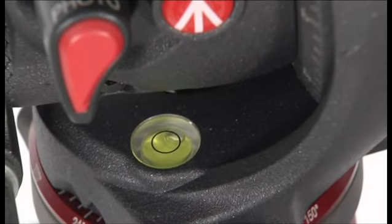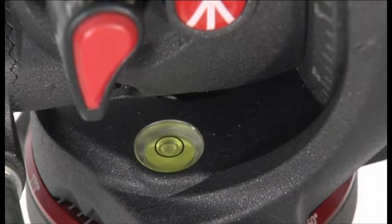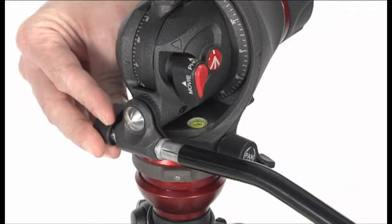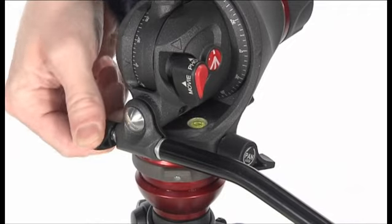Level the head on the tripod using the spirit level. To fit the pan bar to the head, release the locking knob, push the end of the bar into the pin and lock the knob.